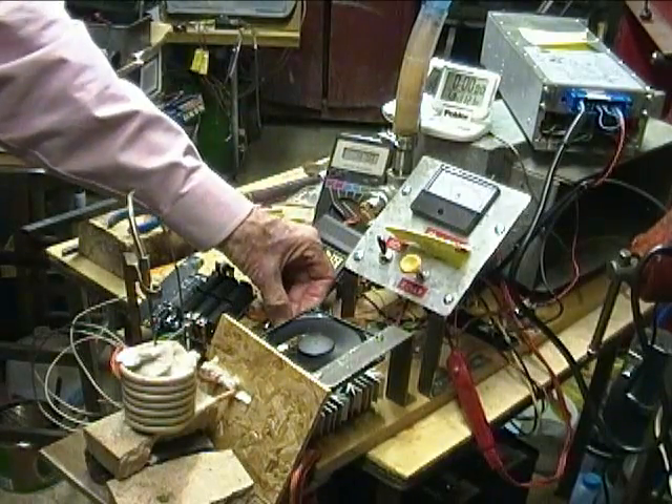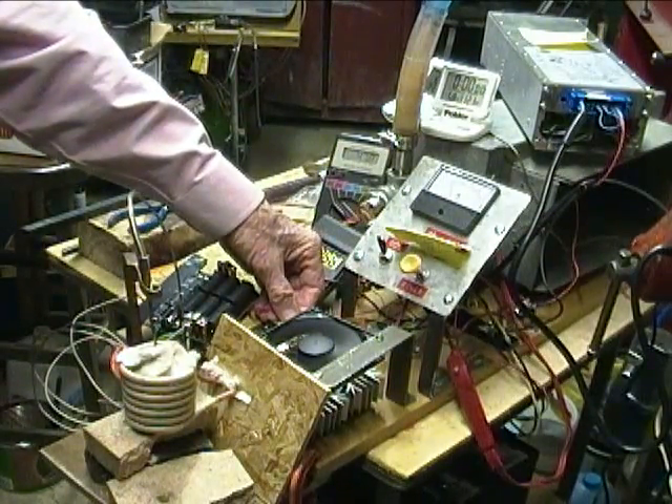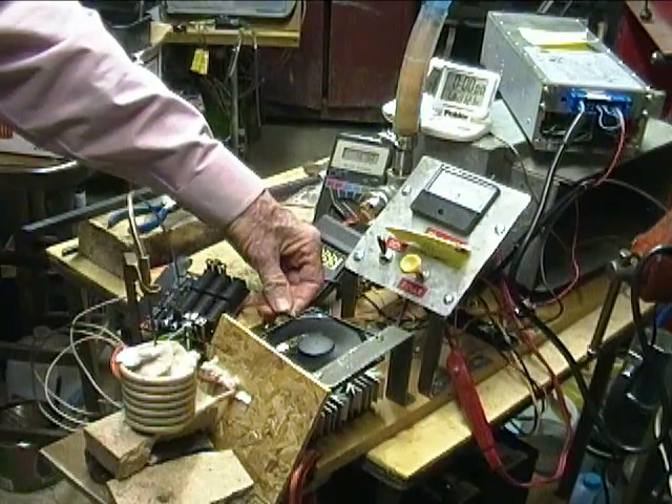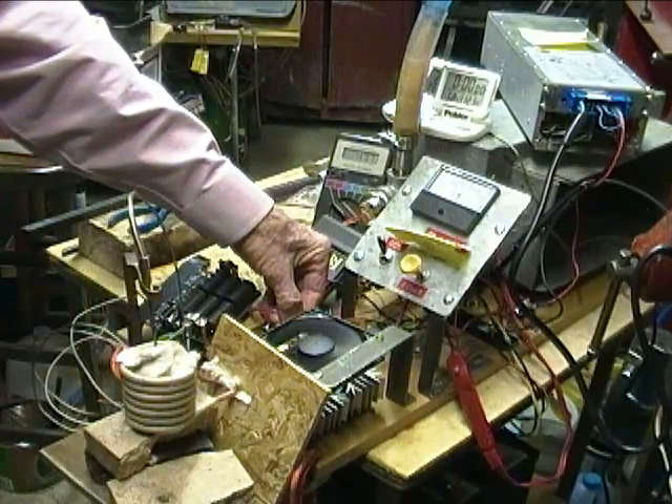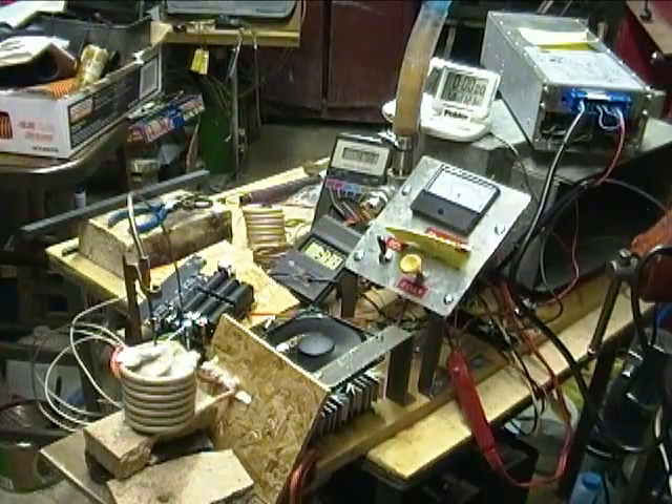I'm just going to touch the capacitor wire here just to see what happens. I hope I don't blow anything out. Up to 15 amps — capacitors off. I just wanted to get that number.